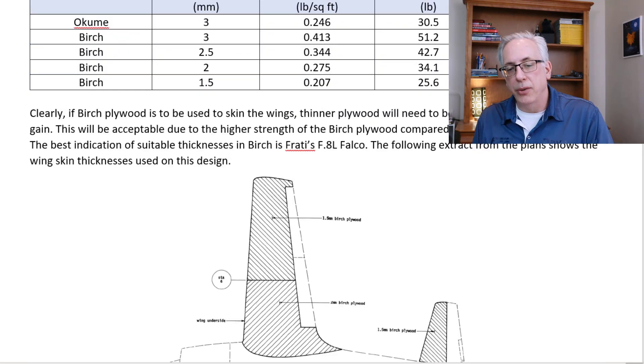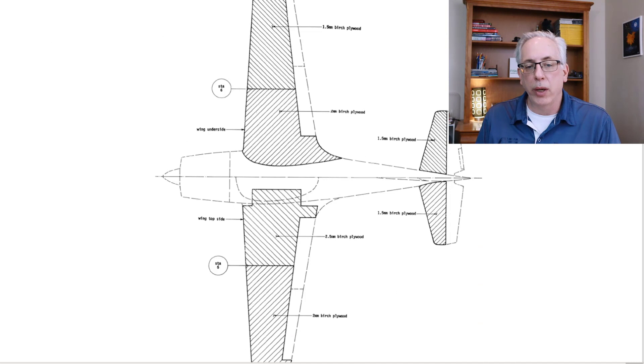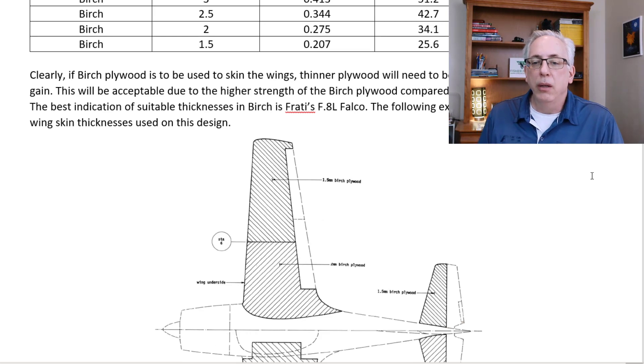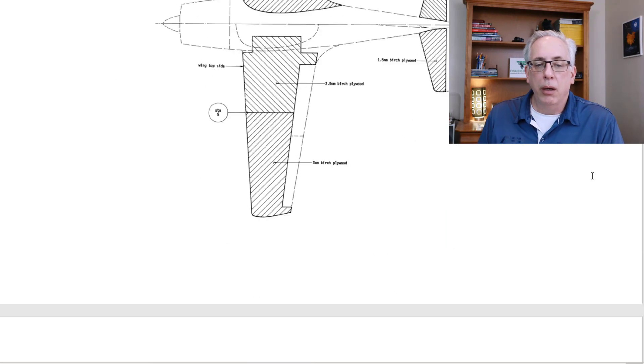Moving on to the Aria wing skins — this is a drawing of the Falco showing how the wing skins are laid out and the thickness of birch plywood used on that aircraft. From there, we've been able to make extrapolations and found that switching from Okoume to birch and adjusting thicknesses — due to the increased strength — actually saves weight on the airplane. That nets out to near zero with the wing rib weight increase. That's it for this portion; now I'm going to talk about the free plan sample challenge I put up last week.